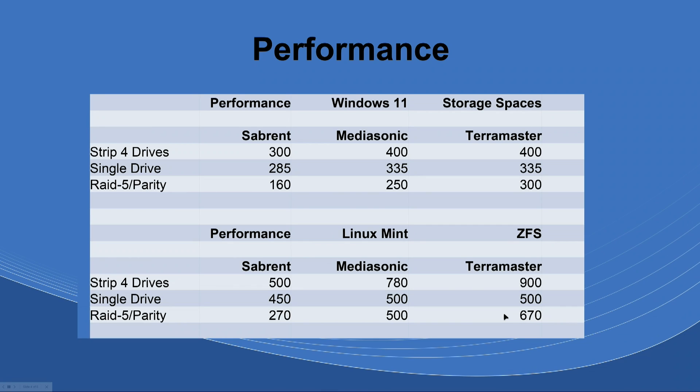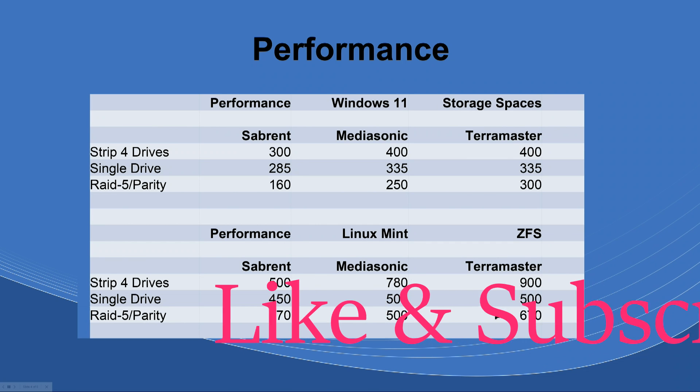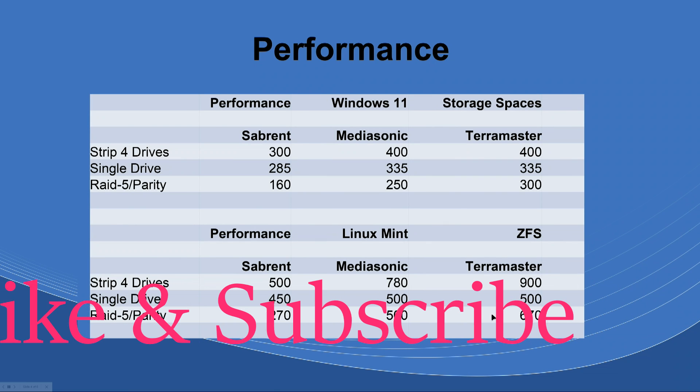If you're not familiar with striping and RAID, when you take drives and combine them they work together and should perform faster than a single drive. That's why on both Windows and Linux you're seeing the stripe outperform individual drives. The Matasound and TerraMaster at 670 MB/s in RAID Z1 is actually faster than a single drive, which is what you'd expect to see in a proper server setup.